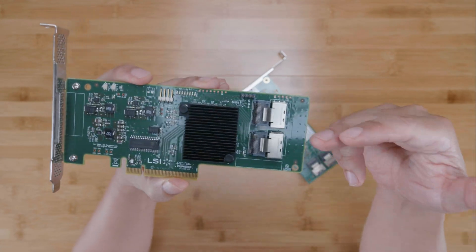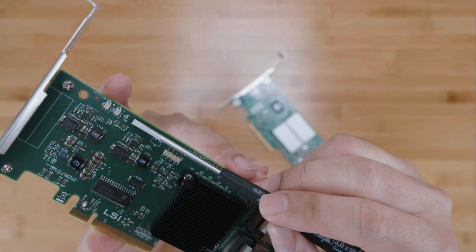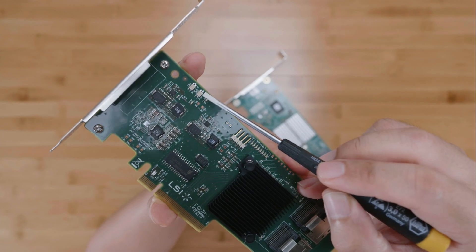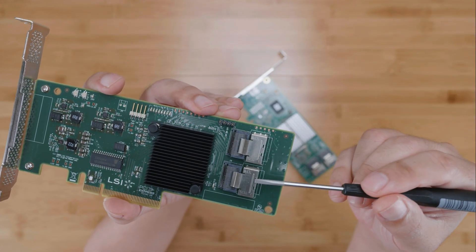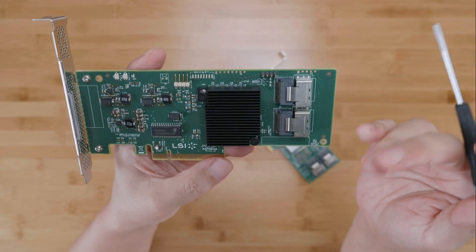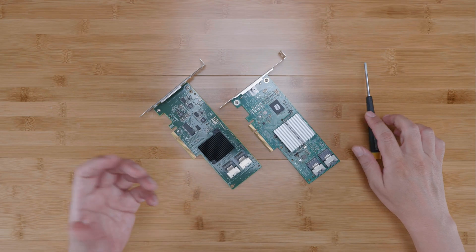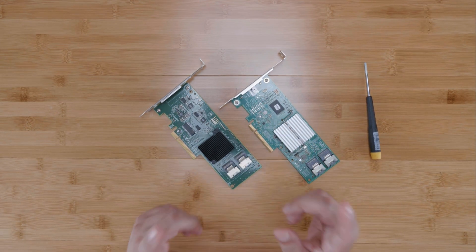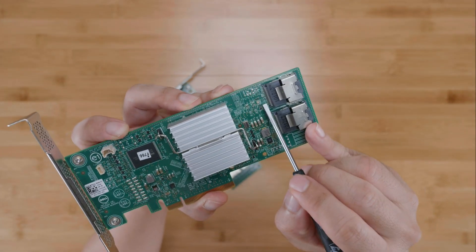First, the LSI controller has a lot more LED indicators than the Dell card. The LSI card has a heartbeat LED, a power LED, two SAS port activity LEDs for each of the SFF-8087 ports, individual SAS lane activity LEDs on top, and a system error LED indicator. These LEDs can be helpful when troubleshooting. If you like to see blinky lights in your server — perhaps using a PC case with a window — you might appreciate all these lights. The Dell H310, on the other hand, is very minimal and only has a single heartbeat LED.